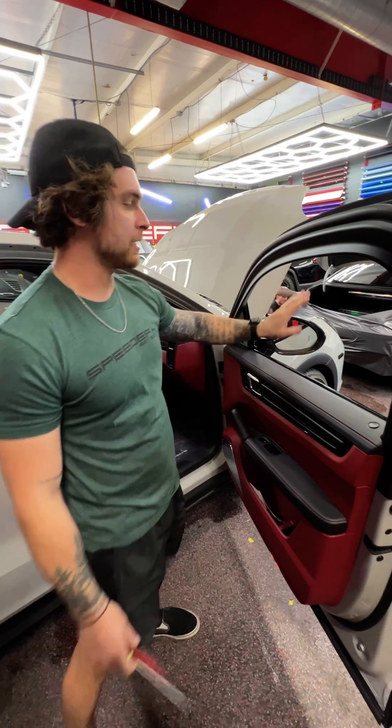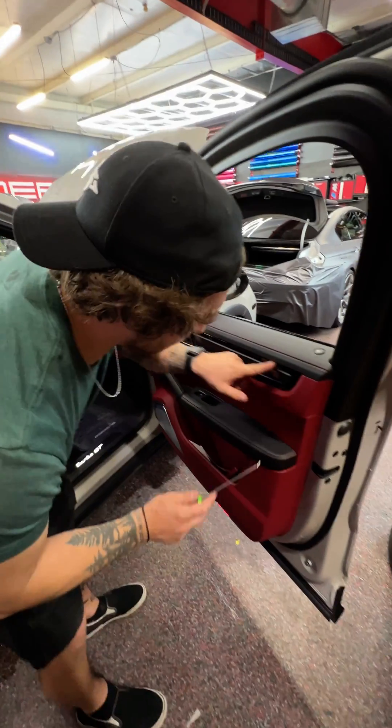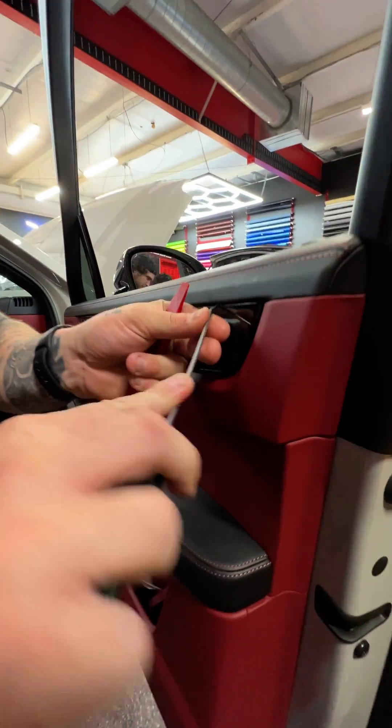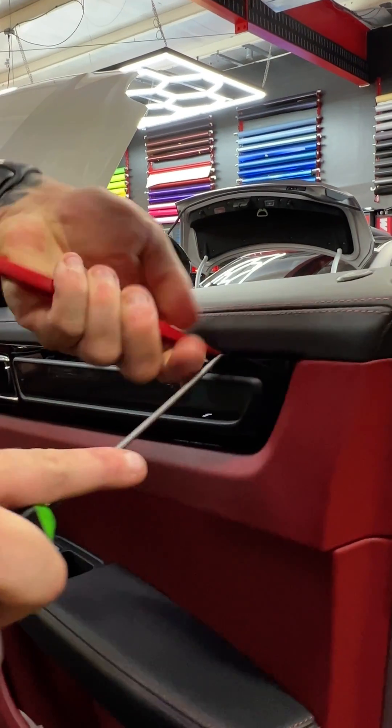We're going to be taking the door panel and the mirror off the Cayenne Turbo GT. The first thing you're going to take off is this plastic piece. You can kind of just get behind it, pull out a little bit. Get a plastic pry tool back there.